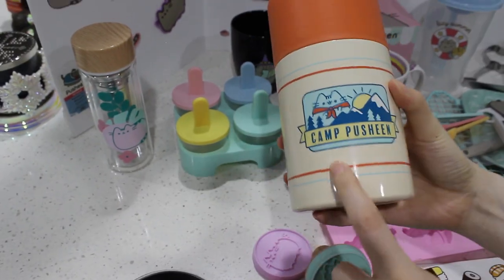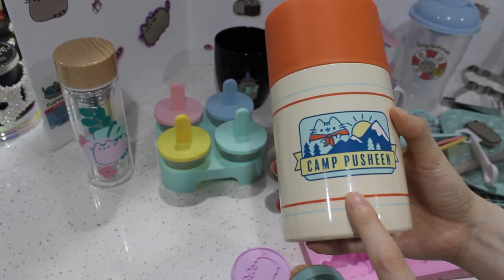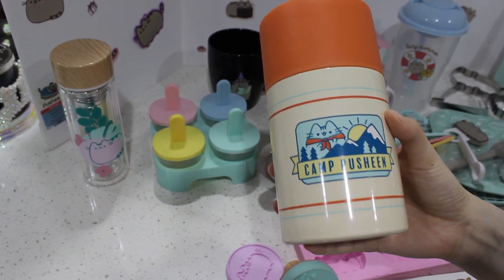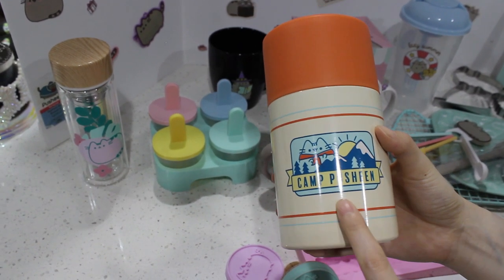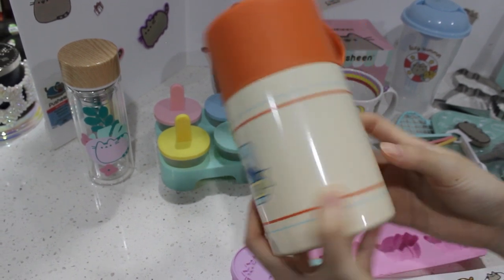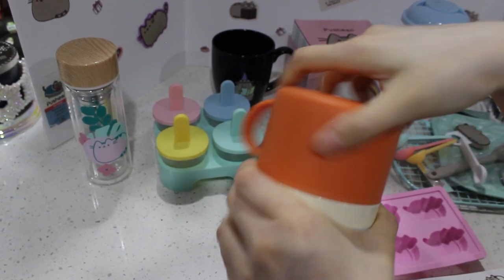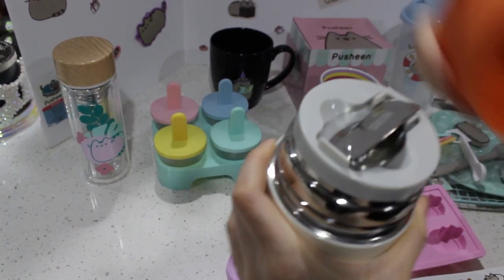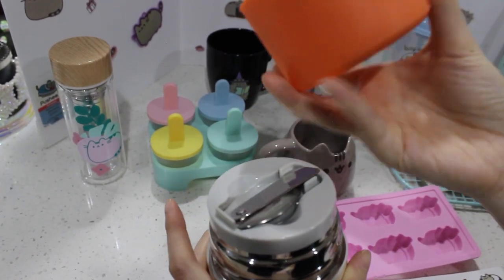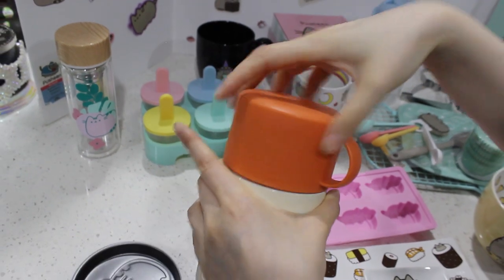And then this one we just got — it's from the summer box this year. It's a camp theme and everything was camping related. This is a thermal mug. I have yet to use it as it's not cold enough yet, but I will use this. It's awesome. It actually has a little spoon inside — you can put your soup in here or whatever. Then there's also like a little cup.